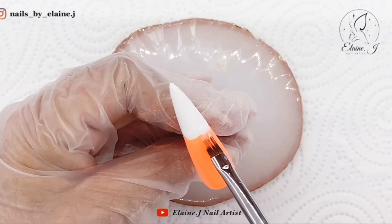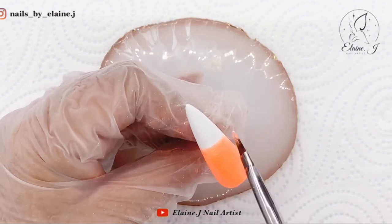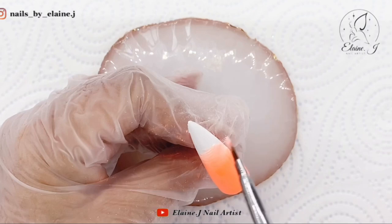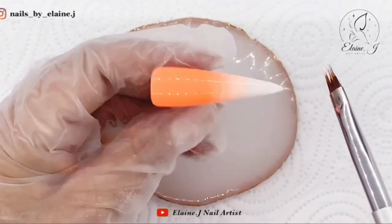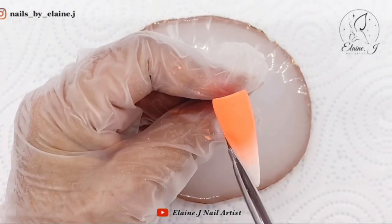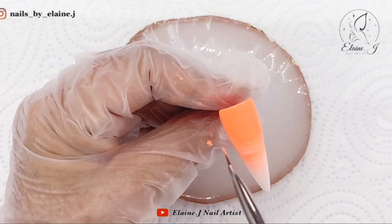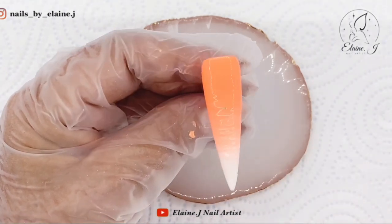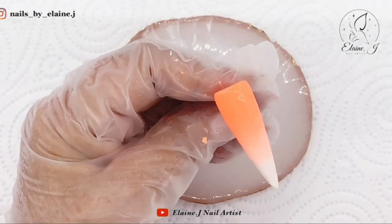I'm doing two nails in the ombre design, just keeping it going backwards and forwards. Remember to get those edges - it's easy to miss them out where it's ombring together. I've popped a bit of white, wiped my brush, and once I go over it with the orange you can see it's blended in. I'm getting a bit better at ombres now - I think because I was so used to doing them with acrylic I had a mind block doing them with gel polish, but a decent brush really does help.